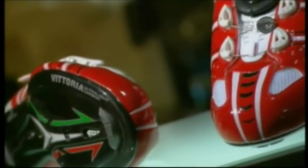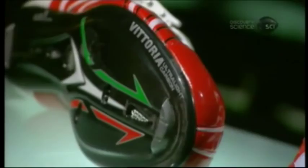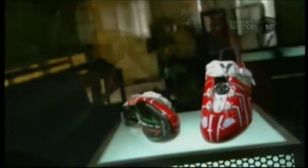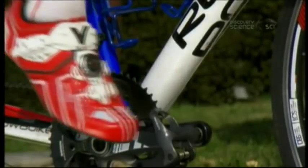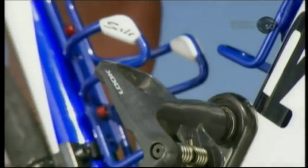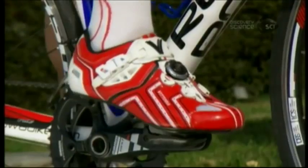Cycling shoes have cleats for bolting the foot to the pedal. The cyclist is connected to the bicycle, body and soul. Bike shoes with clip-in cleats are a fairly recent innovation. The first versions appeared in France in the 1980s and were modeled after Alpine ski bindings. Avid cyclists are very attached to their bicycles through special shoes that clip to the pedals.